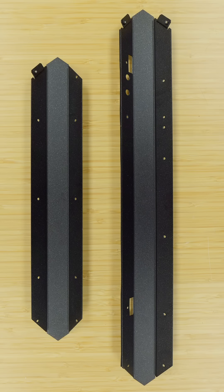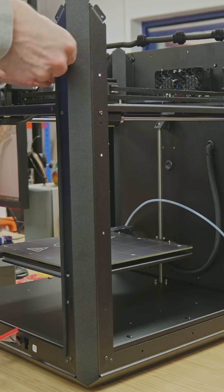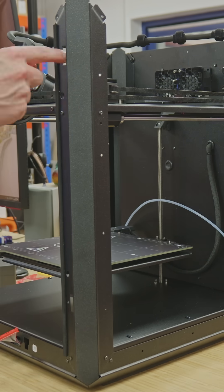There are two different size pieces: a short piece that makes the perimeter around the top and bottom, and then the longer pieces which go from bottom to top. They're manufactured from one millimeter thick steel and powder coated in the classic Prusa sparkly black.